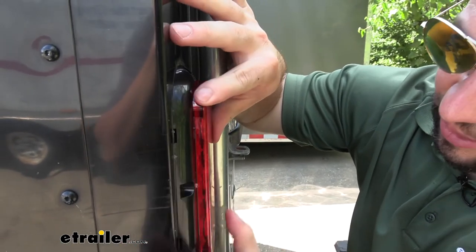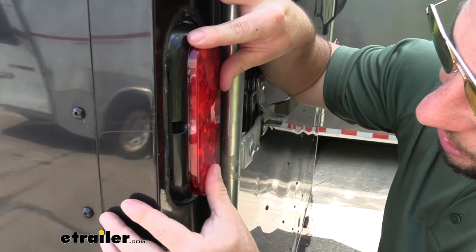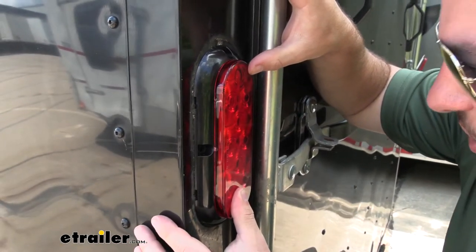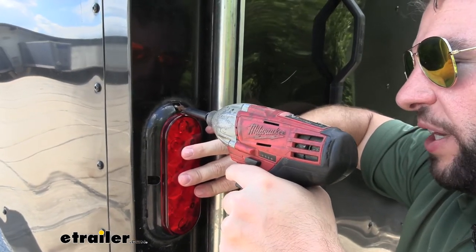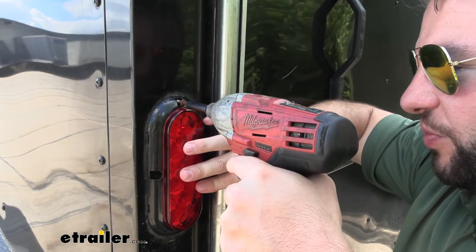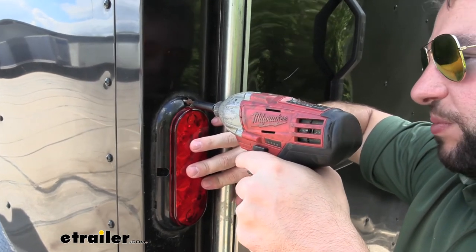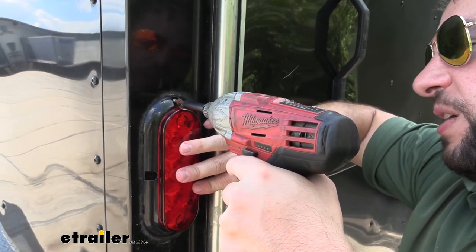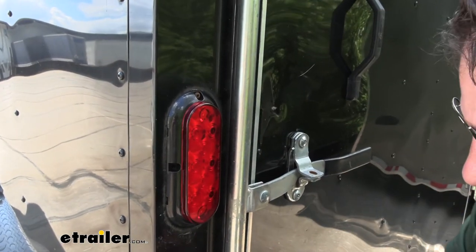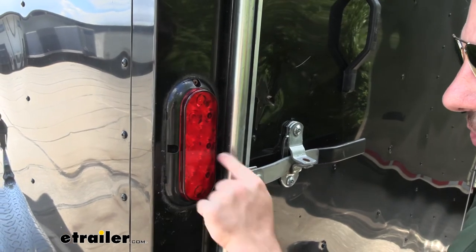It looks like it lines up just fine with all the pre-existing holes, so we can just use those to install the light. We're going to use the existing hardware that was on our old light. If you don't have existing hardware, you'll need to get your own that fits — just make sure you get the appropriate kind that will seal it up to your trailer. We've got that on, then we do the same process for all the other lights.